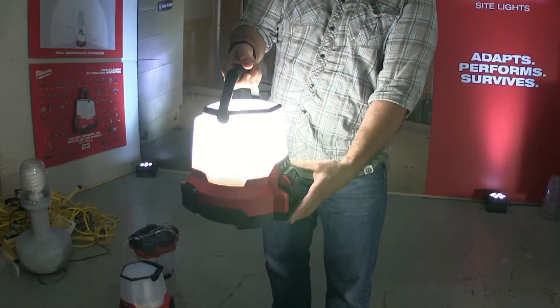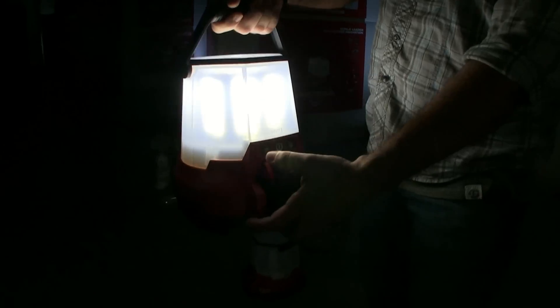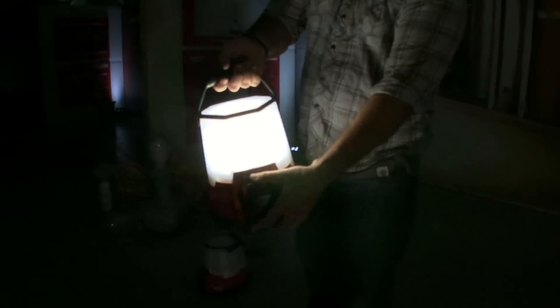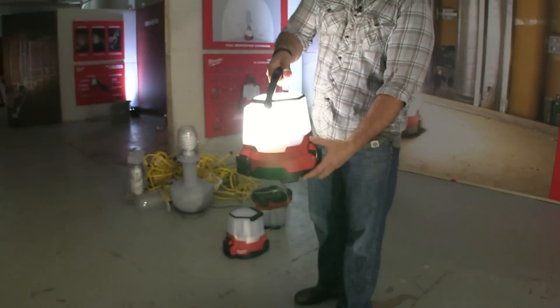When you first turn it on, it has three settings — low, medium, and high. Over here you can choose to do directional, so you can do side A only, side B only, or both of them.